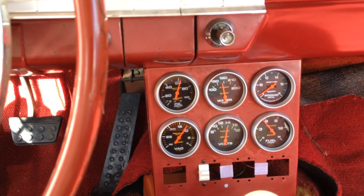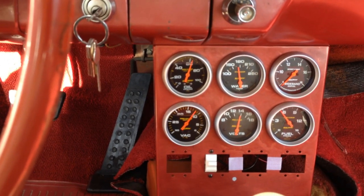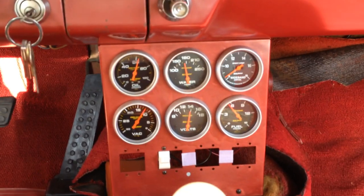My wideband looks like it's not working today for some reason. Good oil pressure. Water temp stays fine. Vacuum is about 12 inches at idle. Fuel pressure is 5.5.